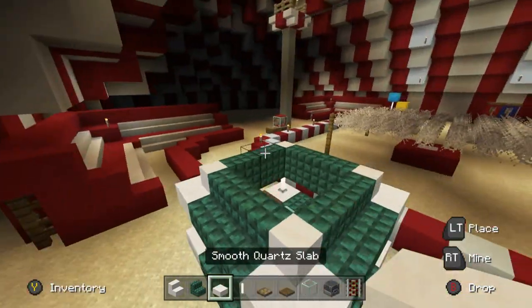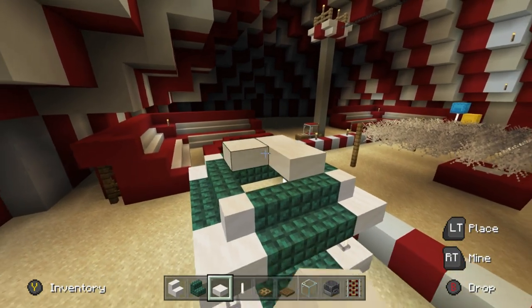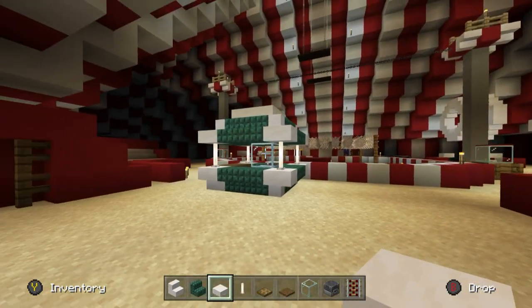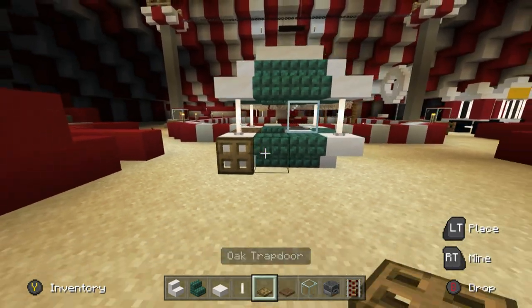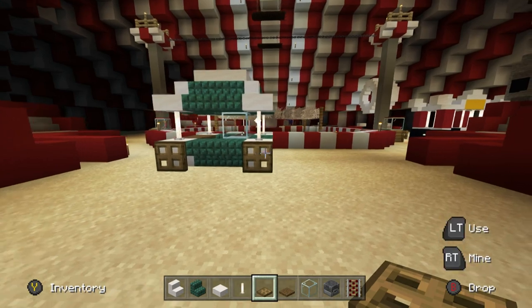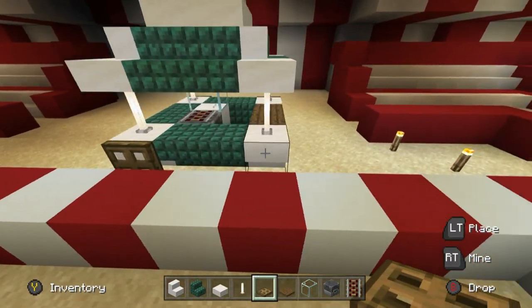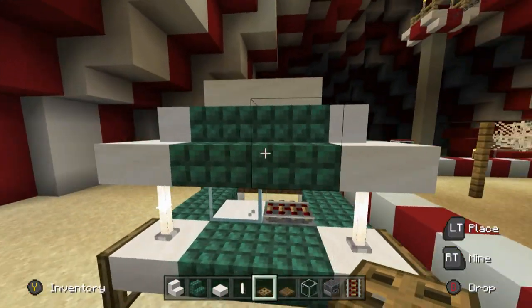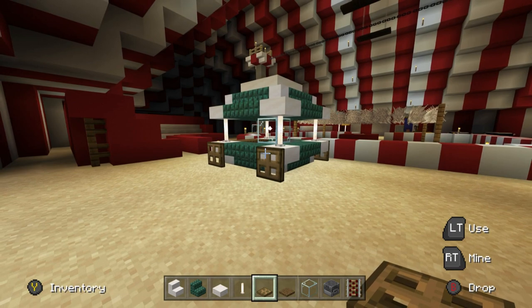Perfect. Now to finish this off, some smooth quartz slabs just in the top here, and that's all there is to it. We then place oak trap doors flipped down on each one of the four corners — this is going to act like a cart of some sort, and it sort of achieves that effect.